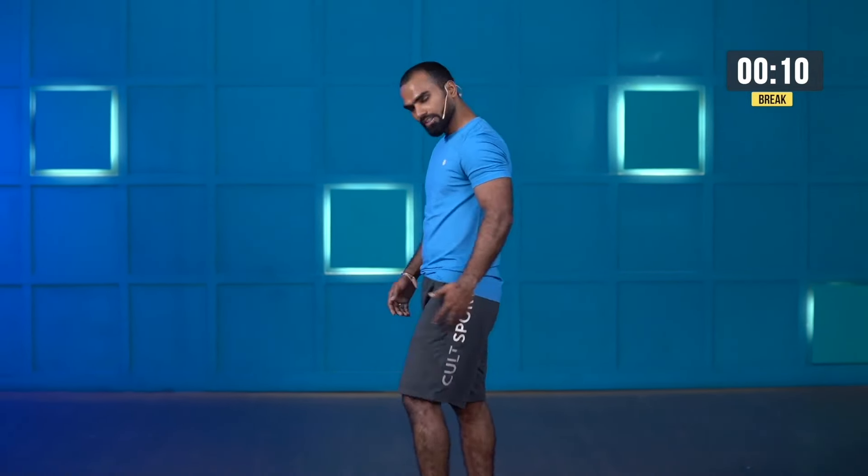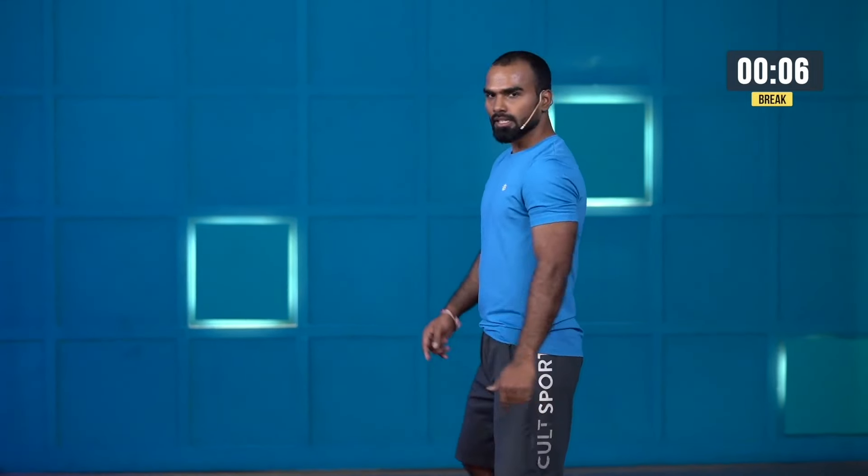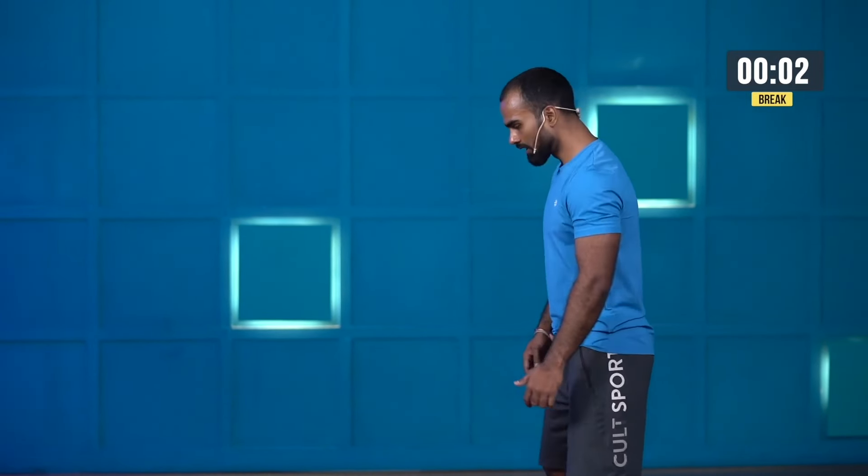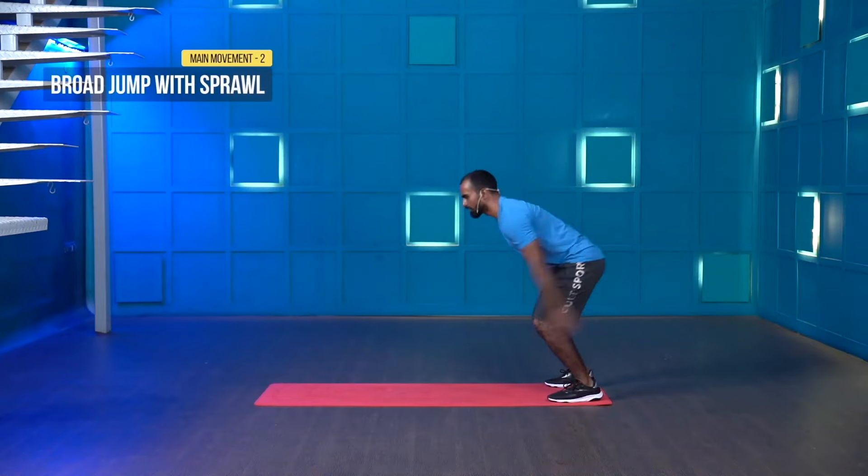Broad jump with sprawl. Come on, prepare yourself — it's not just physical, it's mental as well. Be aware of the movement. Starting in five, four, three, two, one — let's go.